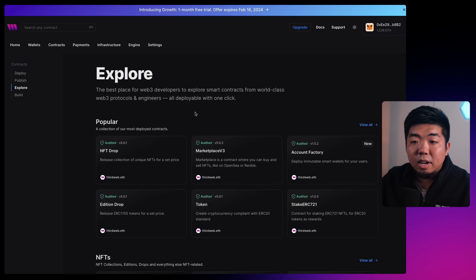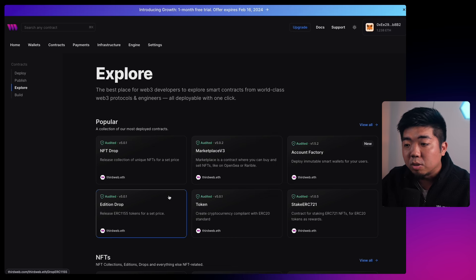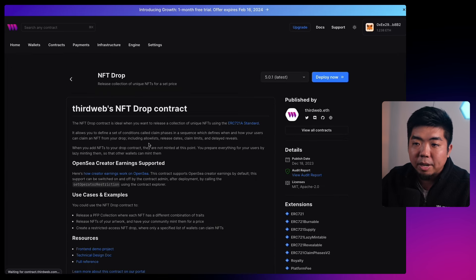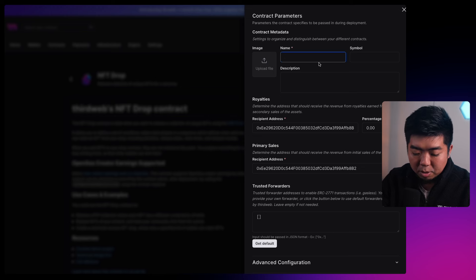I'm going to come back to ThirdWeb, go to the Contracts tab, hit Deploy a Contract. Over here we're going to deploy an ERC-721 contract — an NFT Drop contract. You can deploy any contract you want: a token, an Edition Drop which is an ERC-1155, or a Token Drop which is an ERC-20. For simplicity we'll just do an ERC-721. I'll select NFT Drop, click Deploy Now on the top right, and give this a name.